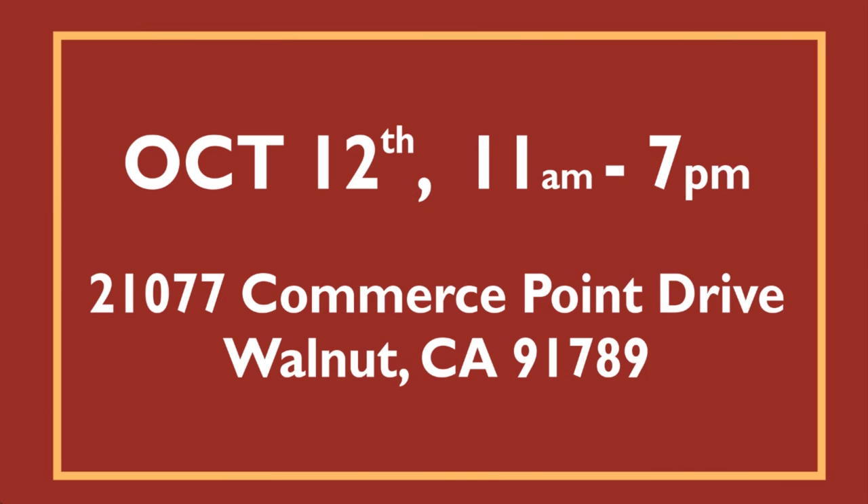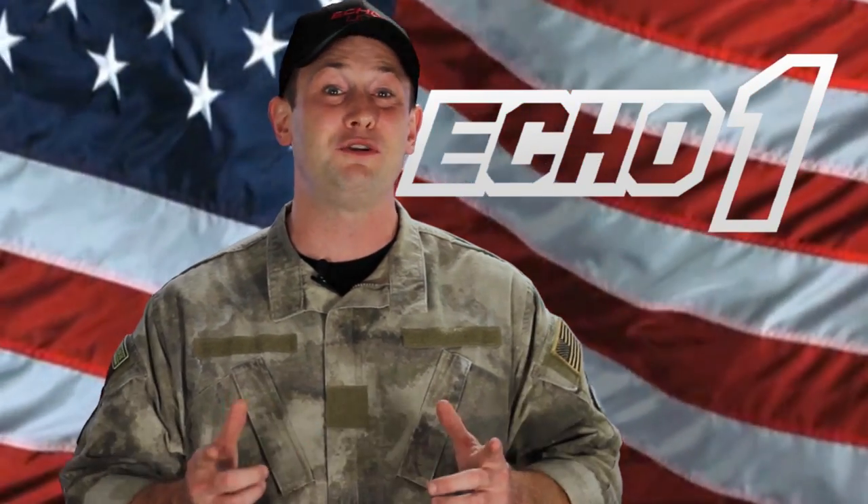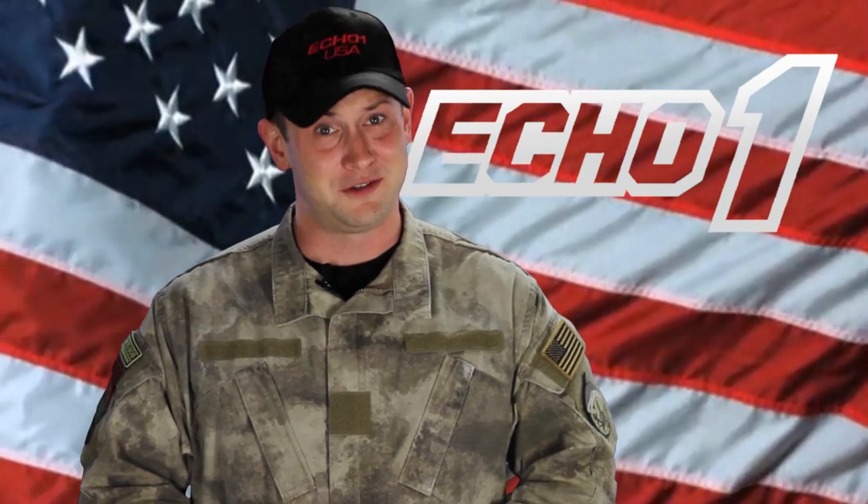I highly suggest you make it to this huge sale in collaboration with Echo One on October 12, 2013 from 11am to 7pm at our West Coast walk-in store. I'm Bob the Axeman Hildebrand telling you not to miss out on this sale or else you might regret it.